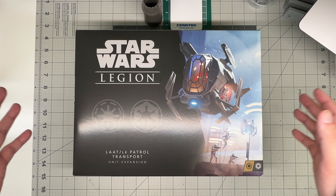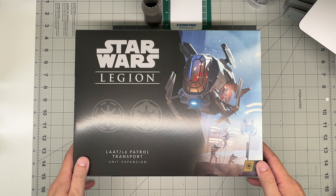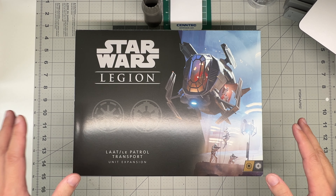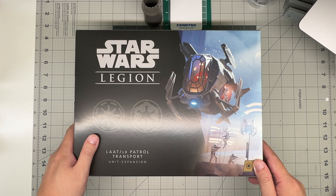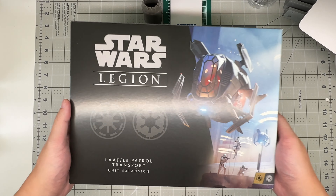All right, hey guys, welcome back to the channel. Today we have something that's probably not for everybody who normally watches this channel. You guys probably see all the aircraft reviews, the occasional tank review, but anyone who knows me knows I love Star Wars.